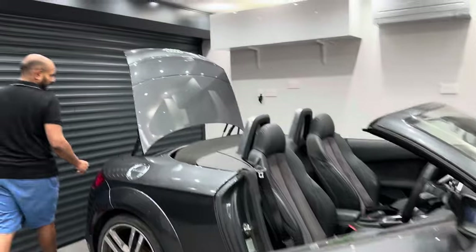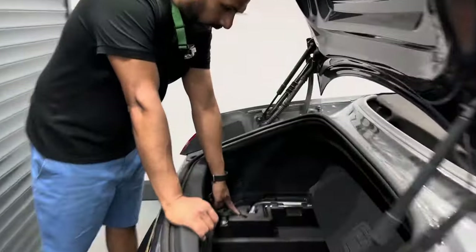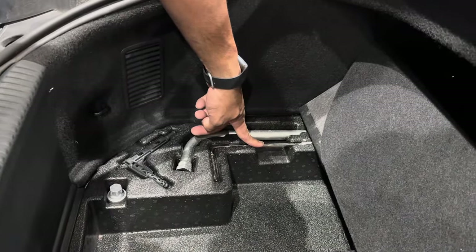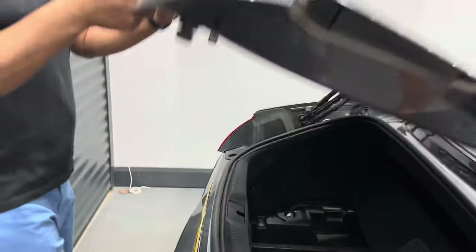The tools you'll need are over here. You've got a manual crank handle under the boot carpet and you've got a 6mm allen key. Take these out and then close the boot.